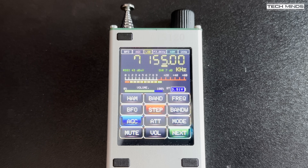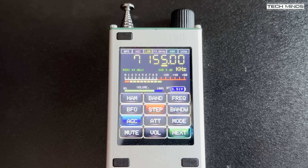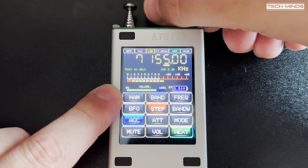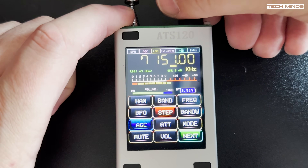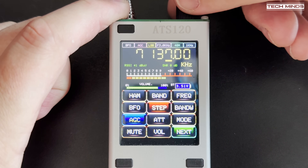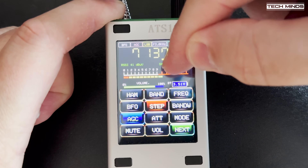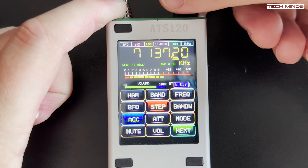When using the Bluetooth speaker feature, the FM broadcast band can be received with just the internal telescopic antenna. All you need to do is put your Bluetooth speaker into pairing mode and the ATS-120 will connect to it automatically. To clear the Bluetooth connection, press and hold the bottom right function button on the front panel, or simply turn off the power.